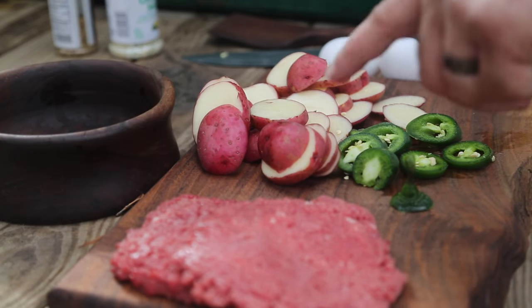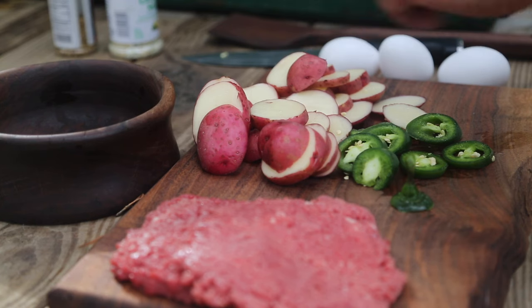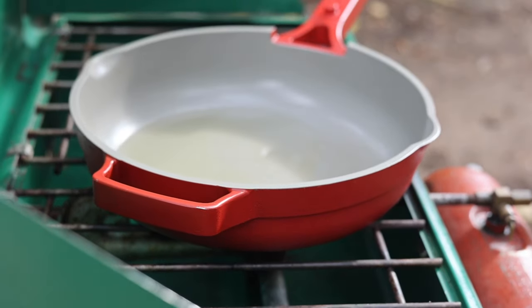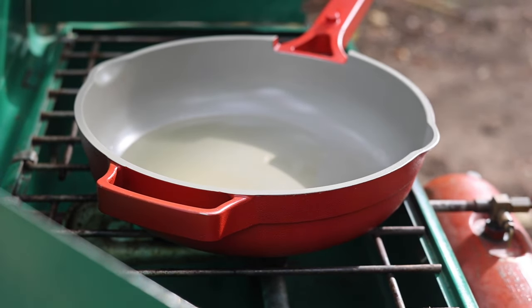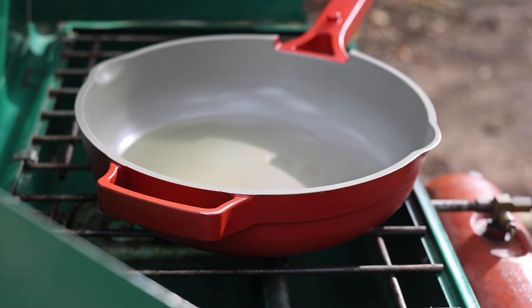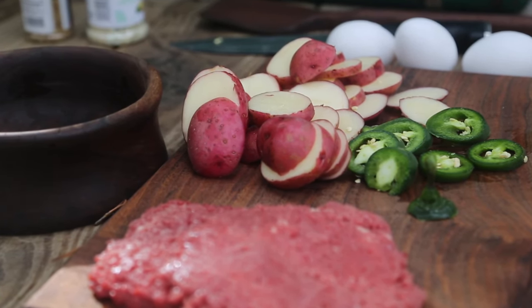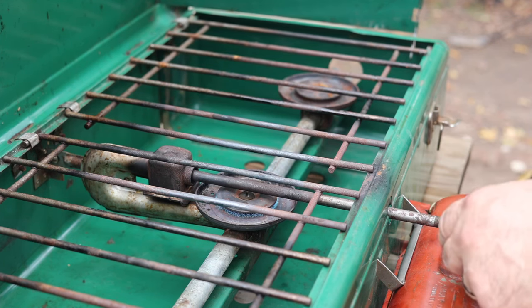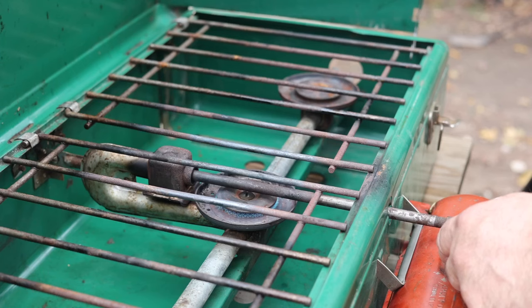We're going to have two minute steaks, some potatoes, peppers, and then we're going to top it off with some eggs over easy. I'm going to flip the camera around and take you right on over here to our skillet. We're using the trusty old school white gas cooker. If you're new to using this, basically you need to light that and let it burn for about a minute.